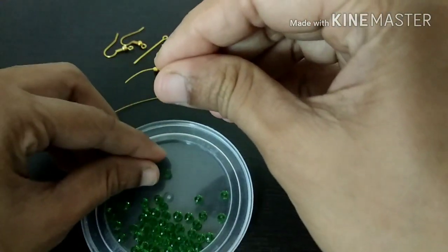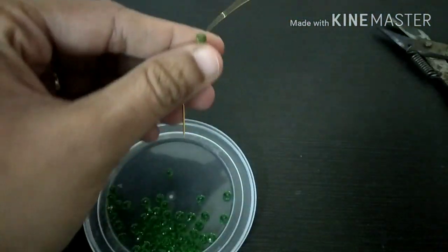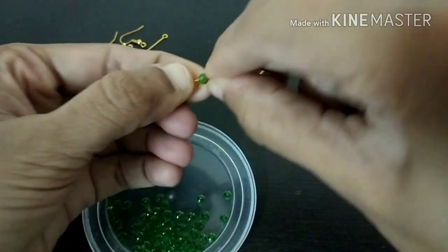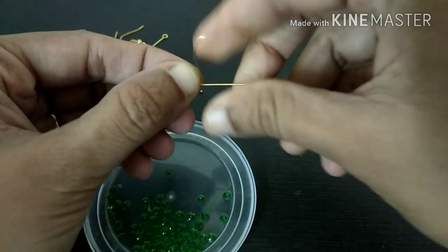I will use crystals in the green color. It will be 2mm. Use crystals.